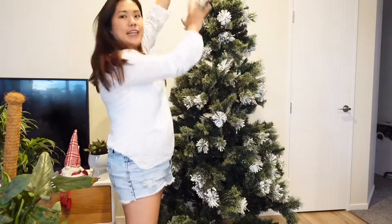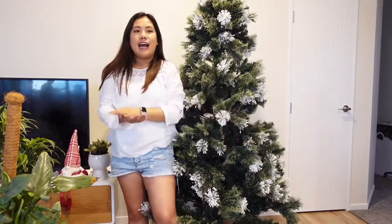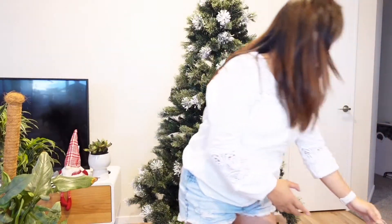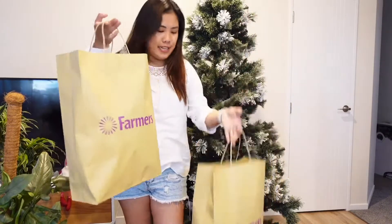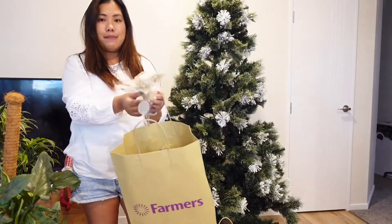Okay, so finally the Christmas tree is out! It's taller than me, so yeah. Aside from that, of course we need to buy some Christmas ornaments. We went to Farmers and bought a few Christmas ornaments.